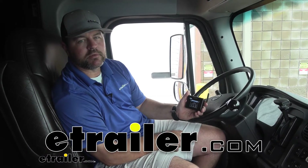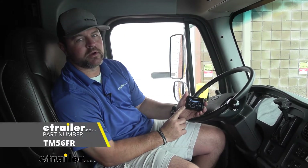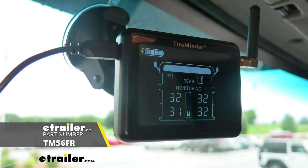Hey everyone, Shane here with eTrailer.com. Today I have a 2015 Dynamax Force RV, and I want to walk you through how to install the TireMinder TPMS Monitoring System.